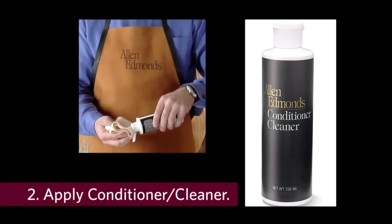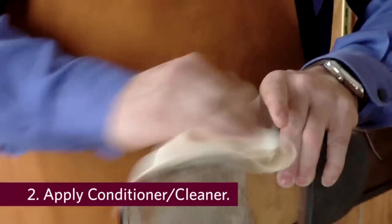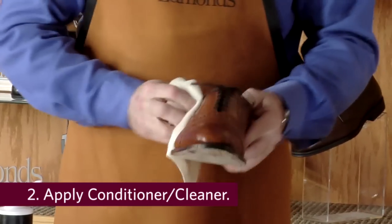You can apply some of Allen Edmonds Conditioner Cleaner, wiping it in the area of concentrated dirt. This removes the dirt, and this material also dries relatively quickly so that you can move on to the polishing process.